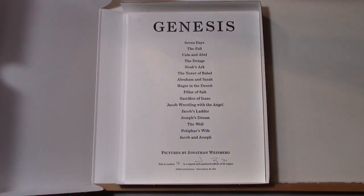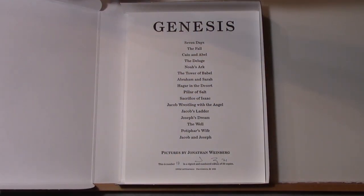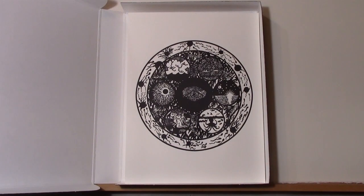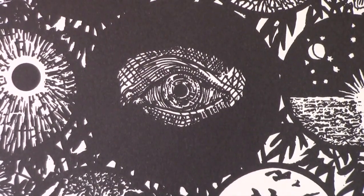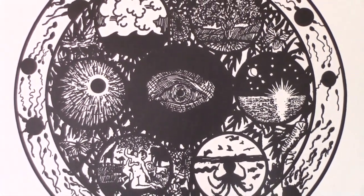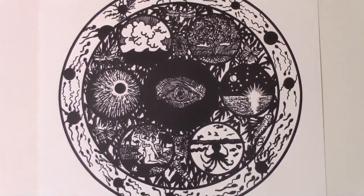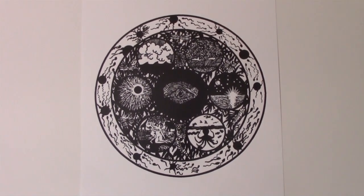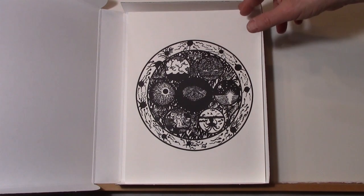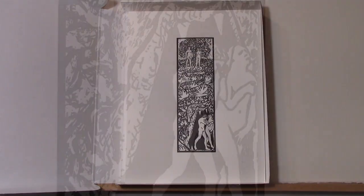The portfolio comes in an archival box. The first page is a colophon with the title, signature, number, and edition, along with the titles of the different prints and, of course, the DWR Letterpress in Providence, Rhode Island — Dan Wood's press. The first print is the story of the creation: the seven days and the eye of God. You see Adam and Eve, the separating of water from the sky, and in the margins, sperm and egg representing the fertility of the first day.